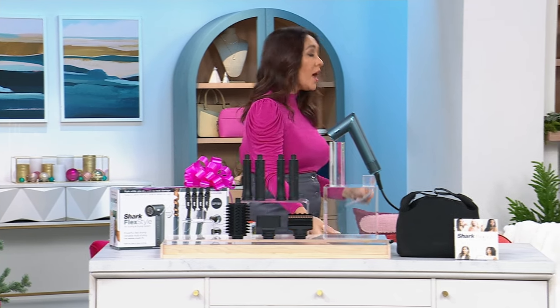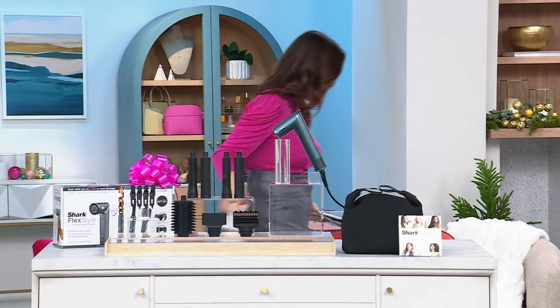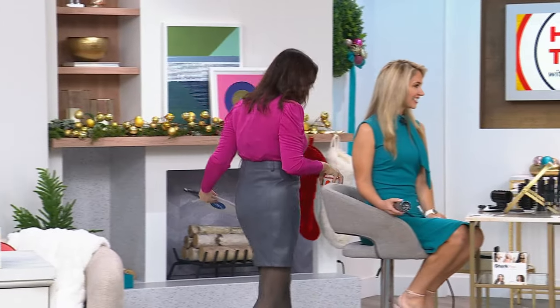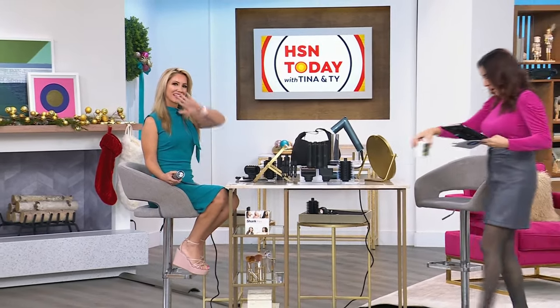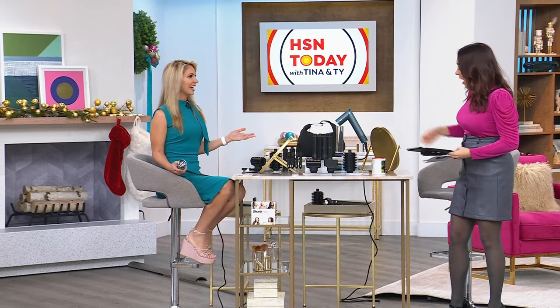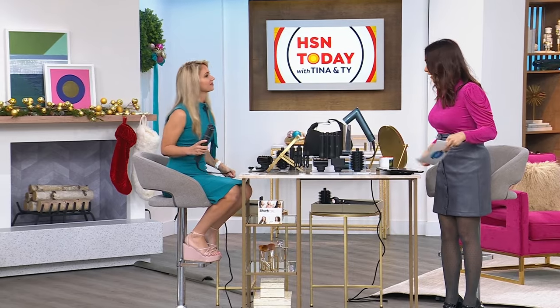I want to introduce someone who has been doing hair for television for 20-plus years and is a mom of two teens, so she understands doing things fast and simply. This is Antonia Gable, representing Shark. We were talking about this being a one-and-done tool — something that doesn't require a lot of different purchases. This is all you need. It's an all-in-one system. It's going to save you time, save you money, and it was designed to help prevent heat damage, preserve the health of your hair, and make your hair feel extremely healthy.